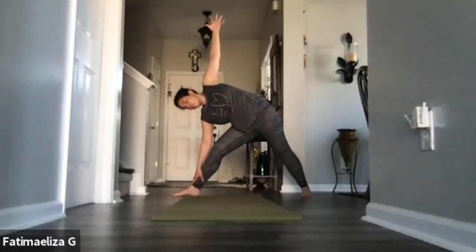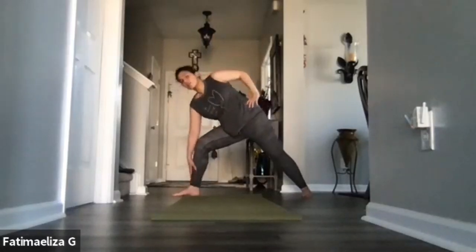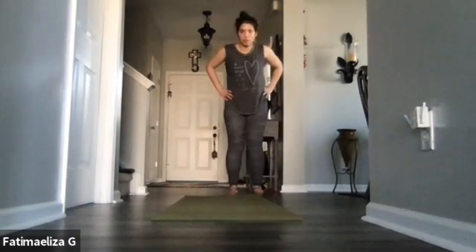Notice the breath here — how has it changed? How is it different? Allow that left hand to come down onto that left hip, then bend that right knee and let's lift that torso on up. Allow that right hand to come to the hip. Right toes are facing the long side of the mat — let's heel toe the feet together. Now we're facing back to the top of the mat.